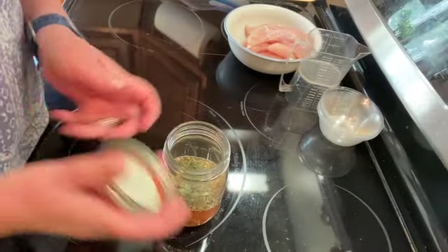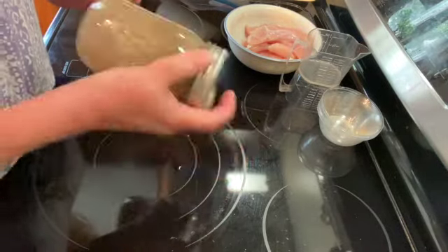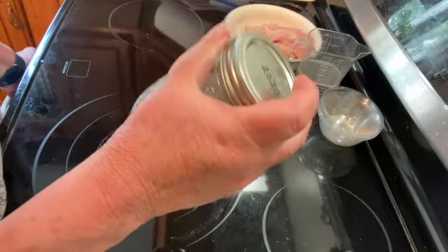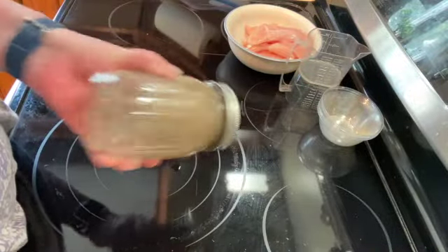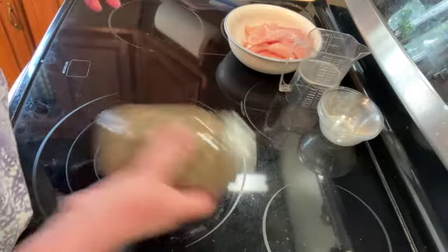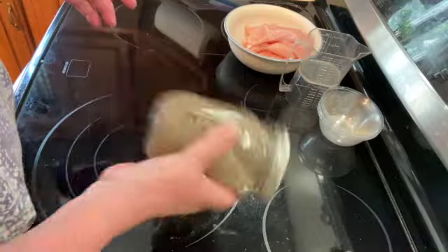I'm just going to put the cover on and shake it really, really well. I am not going to use all of this for my marinade — I'll probably save some for salad dressing. You can keep this for at least a week in the fridge. You want to shake that for about a minute.